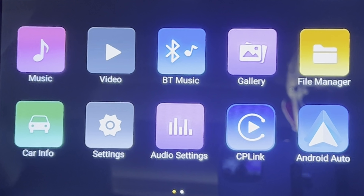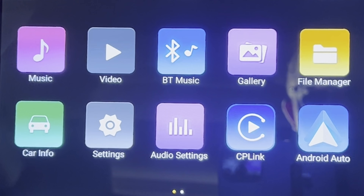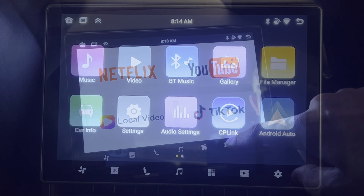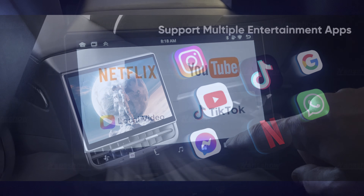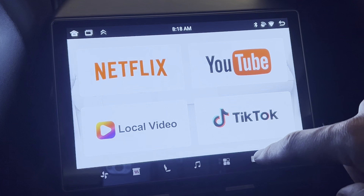You can screen mirror your Android, CarPlay, or iOS over to this H86. The entertainment is really cool — we have Netflix, YouTube, local video, and TikTok all built in. A lot of nice entertainment features there.